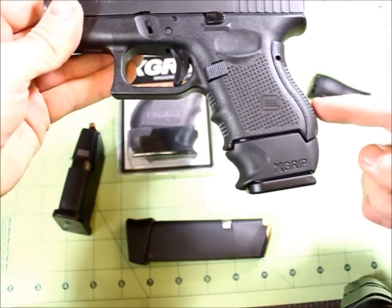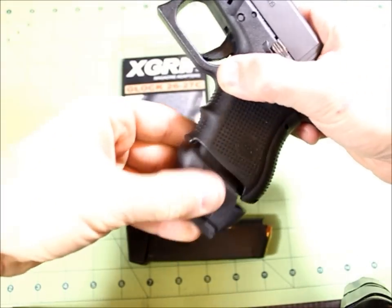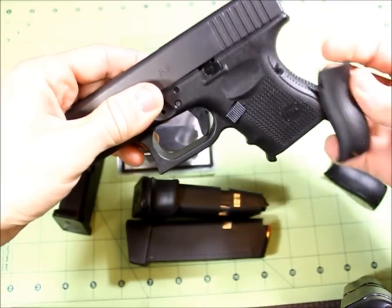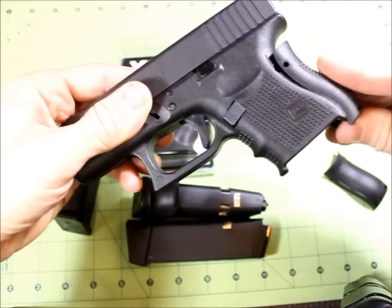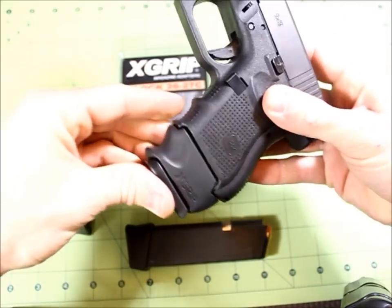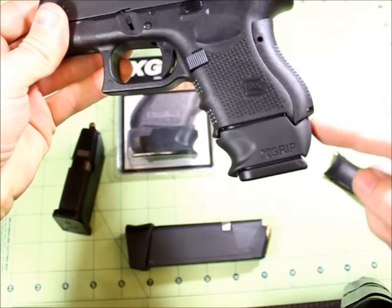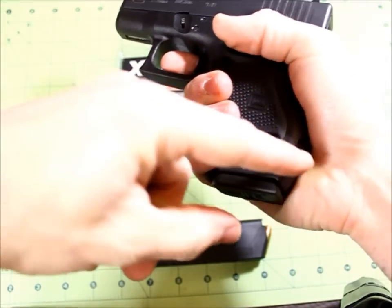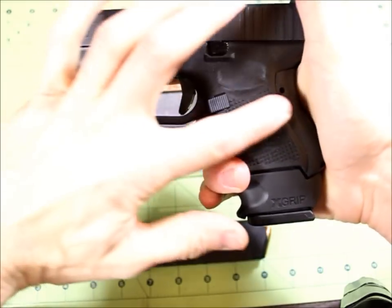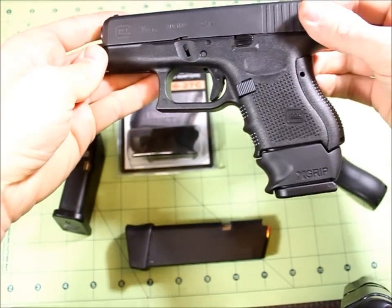So this is how it will look on the older generations — that profile still isn't too bad, it almost lines up. And if you're worried about how it looks with the larger frame grip, I'll demonstrate that as well. You can see that's still not too bad — you don't really make too much contact back here because the majority of your contact is made up front. It actually looks pretty decent on there.